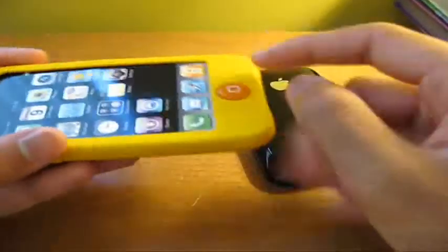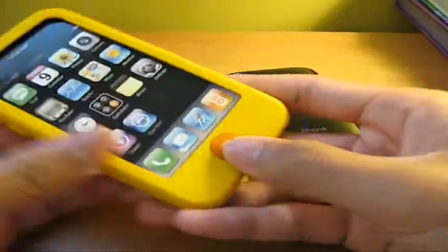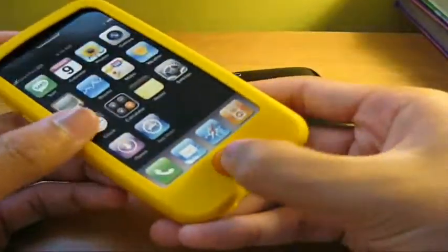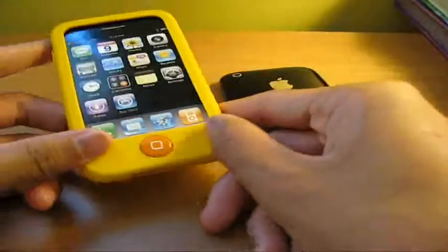You guys have seen this case before a lot, just because of the jelly bean button. I really love the jelly bean button — it adds a nice feel, it covers the home button, it's real nice. It gives it something to push on. But this is the case right here.